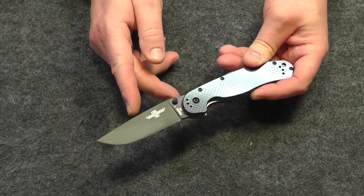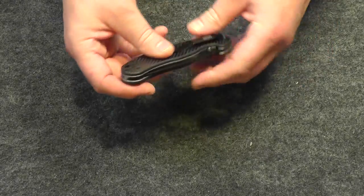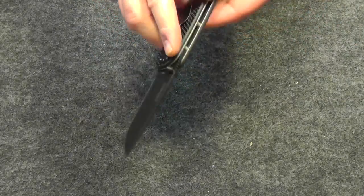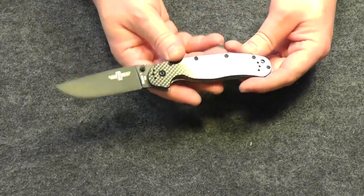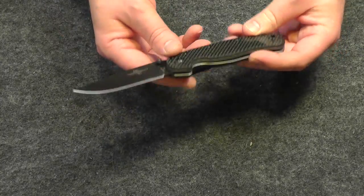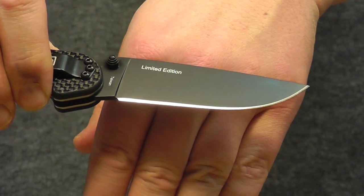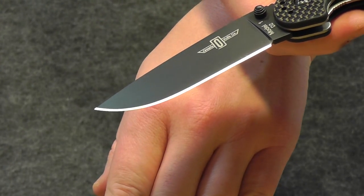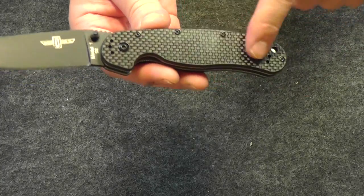Blade length on this is 3.6 inches. Overall length is 8.6 inches. Closed length is 5 inches. It has a dual thumb stud on each side, so no matter what hand you use it's ready to go. It's got a really nice even grind — one of the most even grinds I've seen on a blade at this price point.